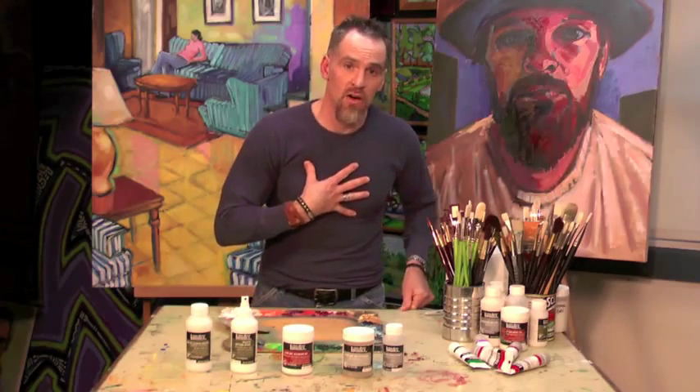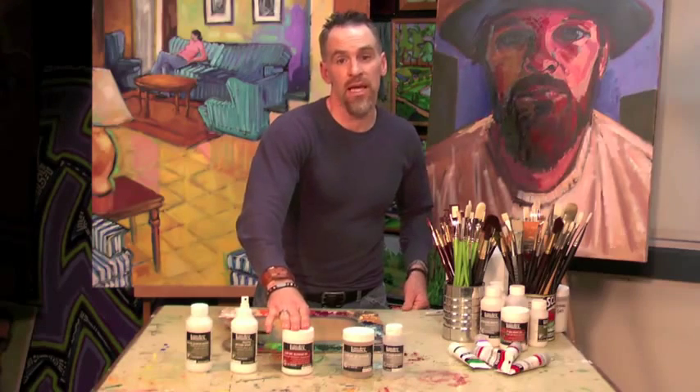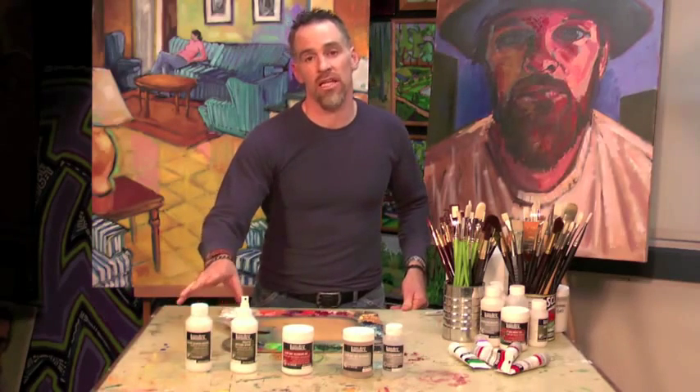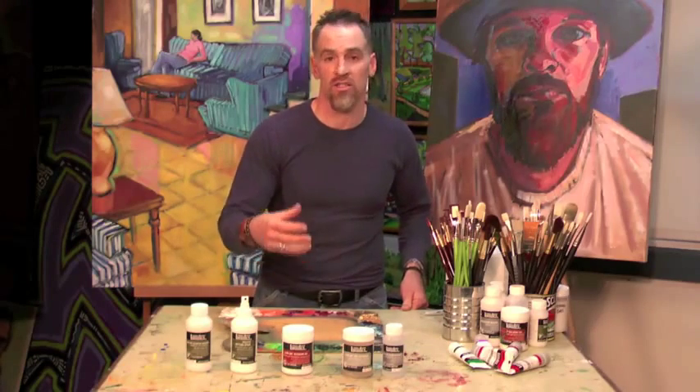If you're an artist like myself who likes thicker brush strokes, Slow Dry Blending Gel would be for you. It has the same attributes as the Slow Dry Blending Medium but in a gel form, so that you can get those rich, thick, impasto brush strokes.